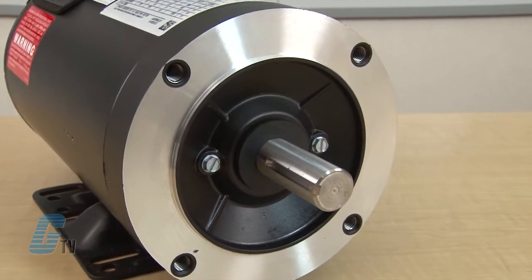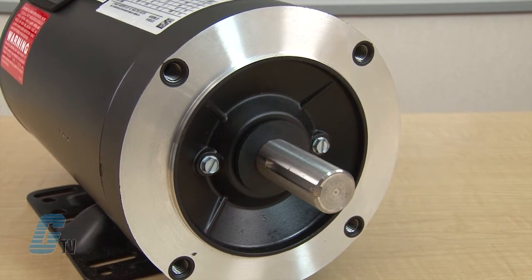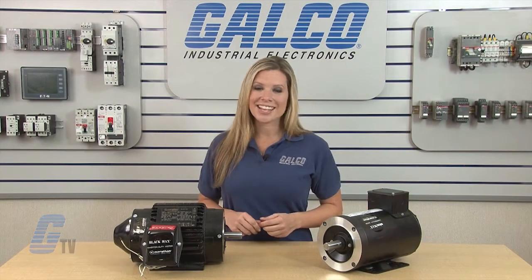The High Performance Inverter Duty AC motors are UL recognized, CSA certified and CE marked. Marathon also has a 3 year warranty.